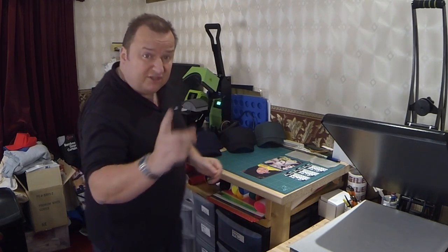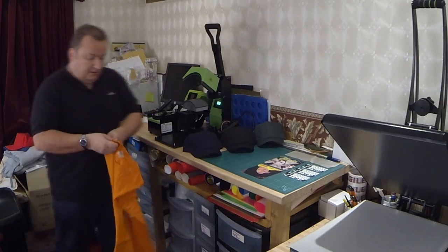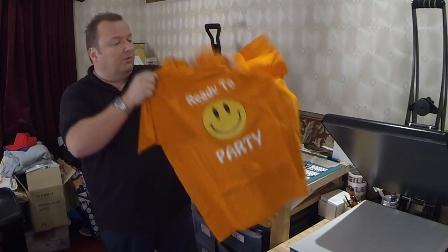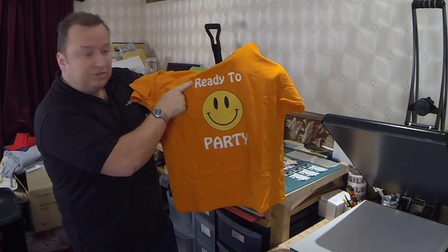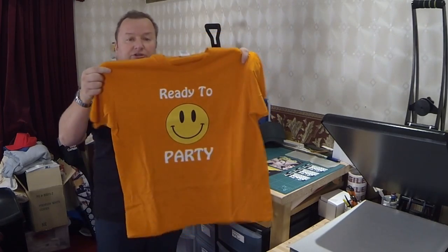If you look at my playlist with regards to my t-shirt transfer videos, I actually did a t-shirt video — I think it was on the 1st of June this year — where I printed this t-shirt. You may remember that one; I did that with a batch of others. What I was drawing your attention to in that video was that you could use vinyls as well as a dark t-shirt transfer to create pretty nice looking t-shirts.